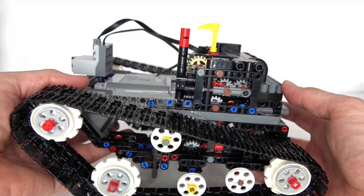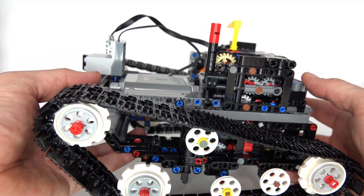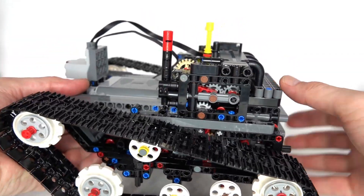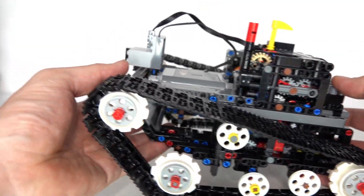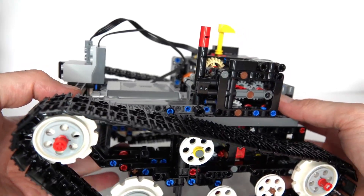The tank will drive forwards when the motor is going forwards. When I reverse the motor, it'll select a different function — in this case, turn right. And then when I put the motor going forwards, I can make the tank turn right, select another function, it drives backwards, and finally the left function will make it turn left.